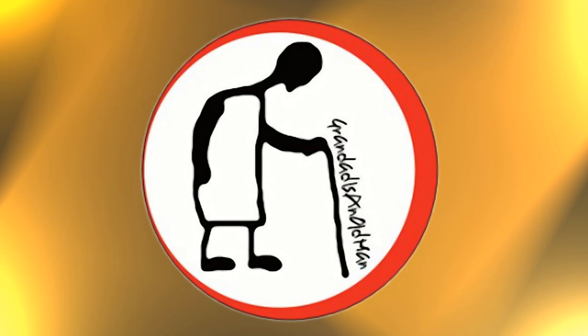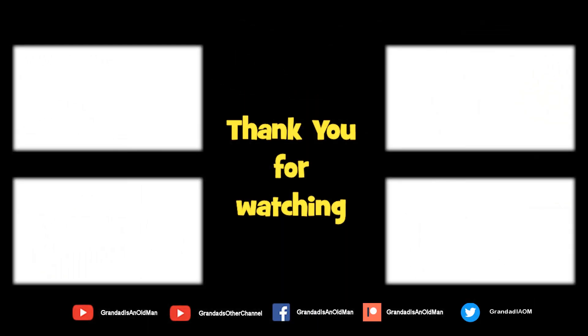Thanks for watching. There are plenty of videos on my main channel with more added daily, so don't forget to subscribe and enable notifications to keep up to date with new releases. You can help keep the channel running by donating a dollar on Patreon to buy me a coffee. You can always find more information in the video description. Thanks again for watching.